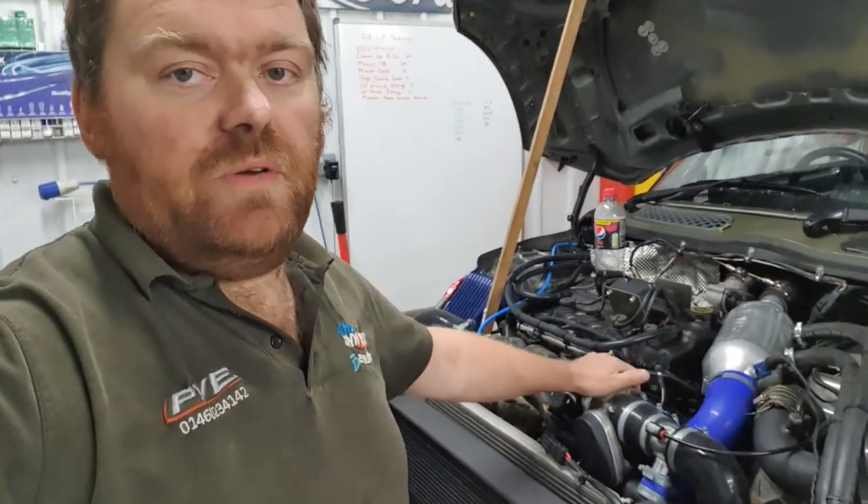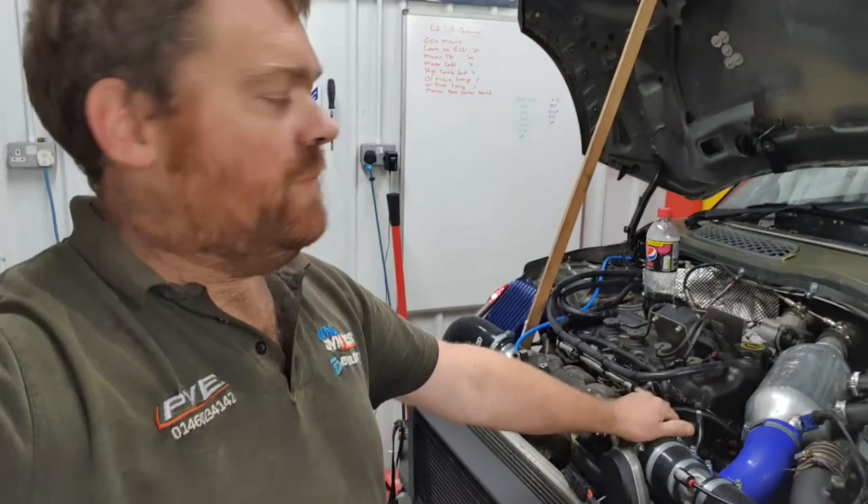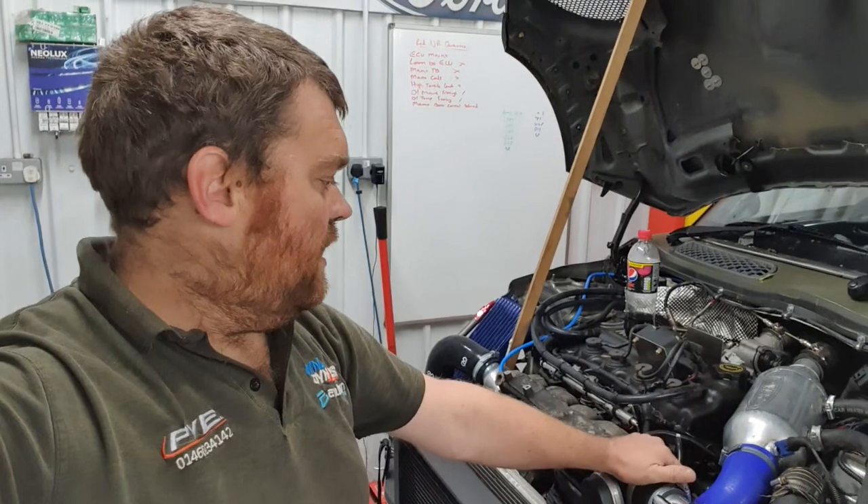Methanol is obviously back in. So yeah, we'll get the brakes done, a couple of little minor bits and pieces. Throw it back on the dyno and see how differently it behaves. And then back out at Coombe and see if we can't throw some rods, I guess.